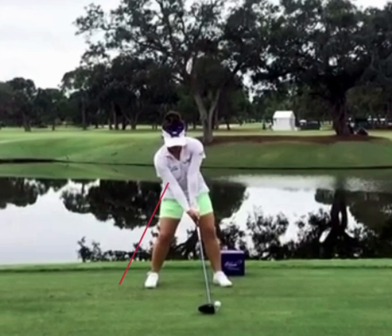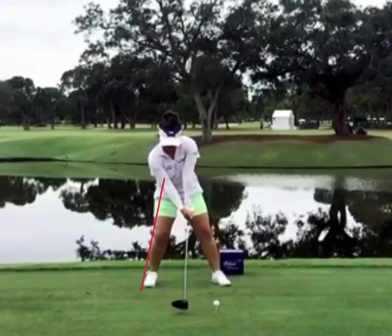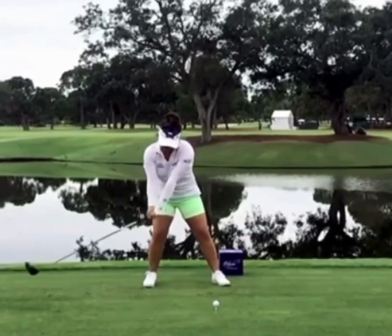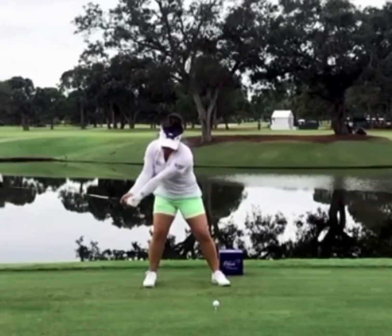The first thing we're going to do with Megan is put a line down her right side. I really want to show how she shifts into that right side — she loads her right side properly. That's the first move she makes in the golf swing. She gets a lot of power out of that because as she starts moving, you can see that hip start rotating behind her rather than staying still.